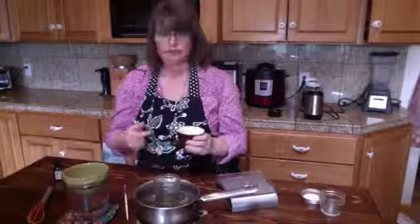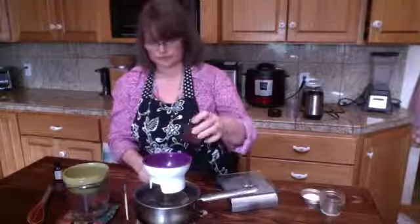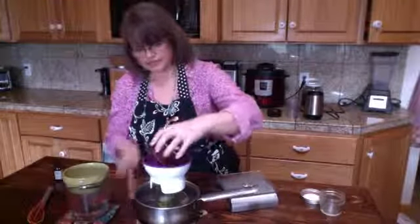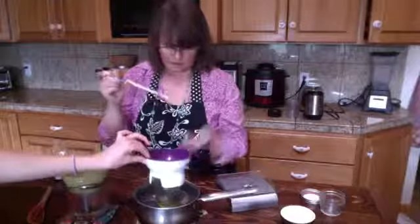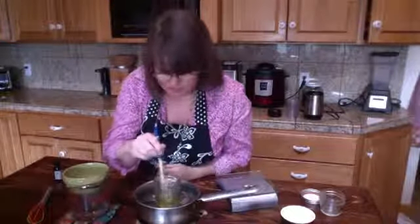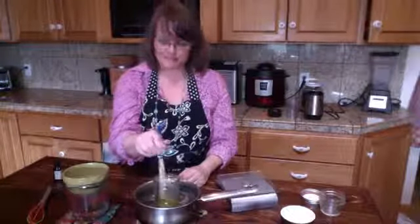I'm adding these in here and stirring with a chopstick, just hoping it's hot enough to fully melt. When we talk about making herbal preparations, I know it can be intimidating if you've never done it before, but when you step out and start doing it, it's so much easier.